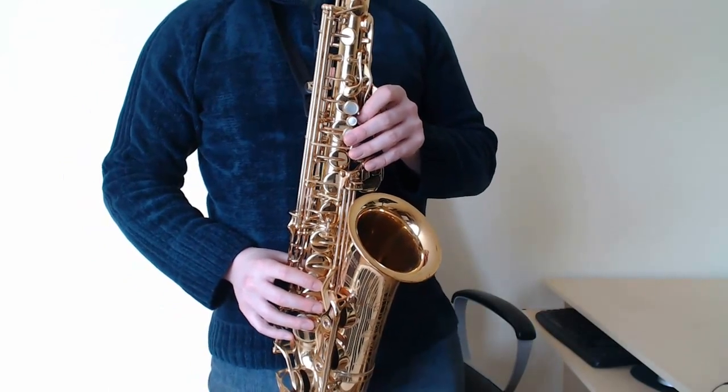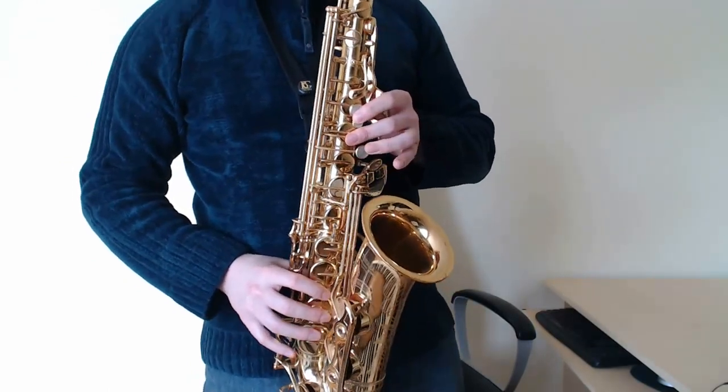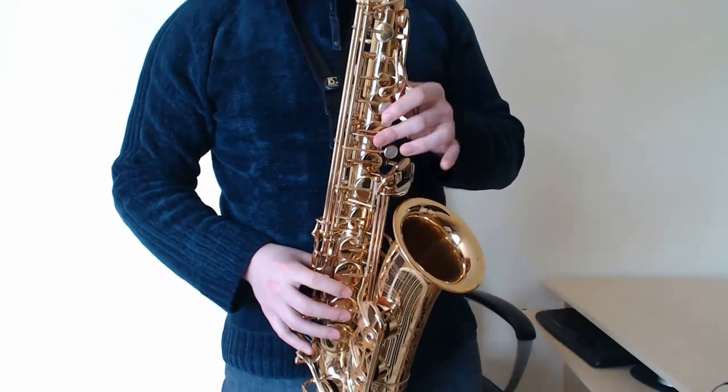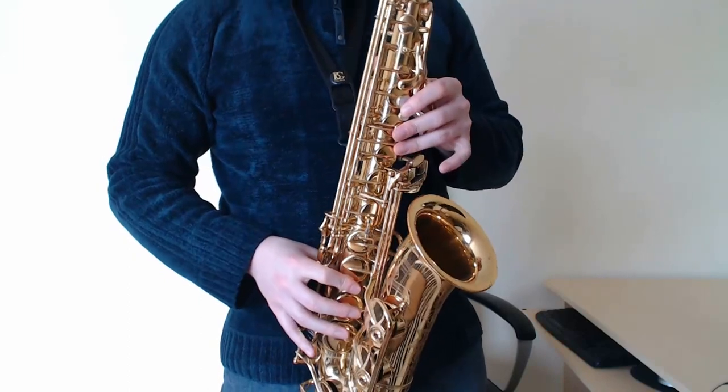Now, more or less the same thing, just a slight alteration. D, A, D, D, D, B flat, A, F.